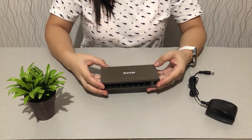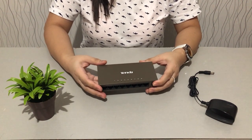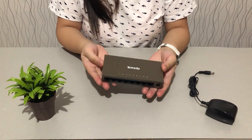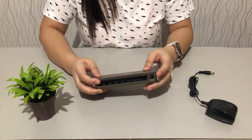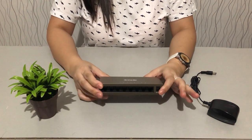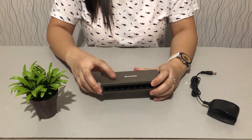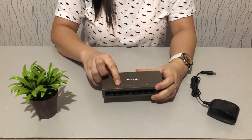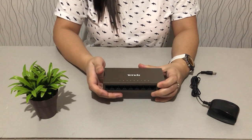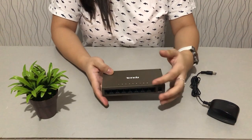Let's take a closer look at this switch. This is from Tenda, the model is TEG1008M. As I said earlier, it's made of metal, and the highlight of this one is its eight ports — all gigabit LAN ports which also have LED indicators. For example, LAN port one has a corresponding LED that will light up once you plug in an ethernet cable from, say, your PLDT modem.